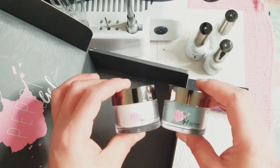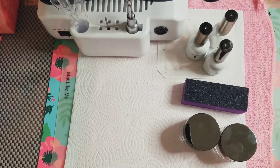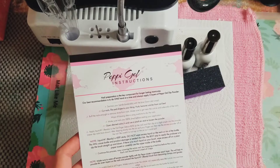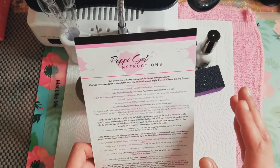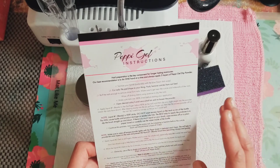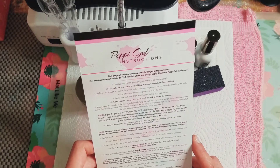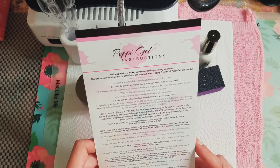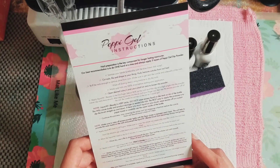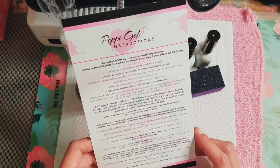We're just going to swatch on a swatch stick today. On the instructions, if I was doing it on my nails, you would sanitize your hands, cut your nails, file and shape, push and remove your cuticles, and buff the nail. There are a couple of steps for natural nails, but I'm not going to be doing it on my natural nails today — there's another kit I want to try out.